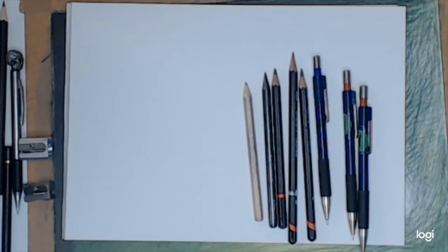Hi everyone and welcome to today's little drawing lesson. I've been hearing questions about pencils, so I thought I would address a few.